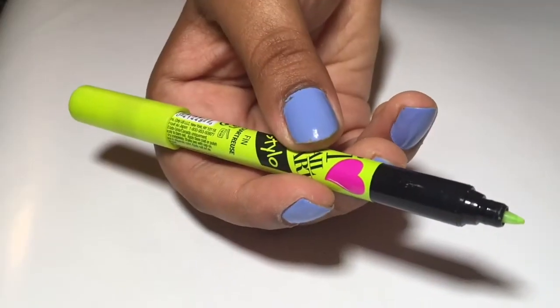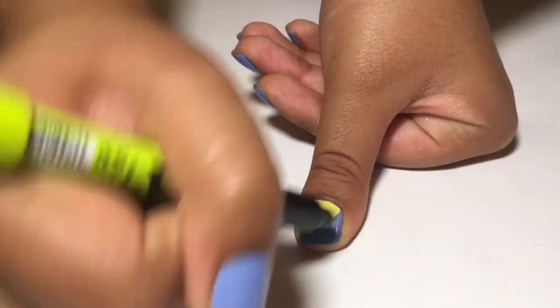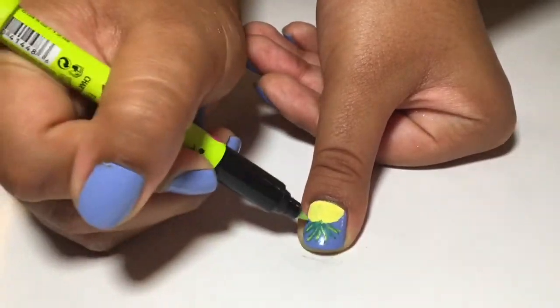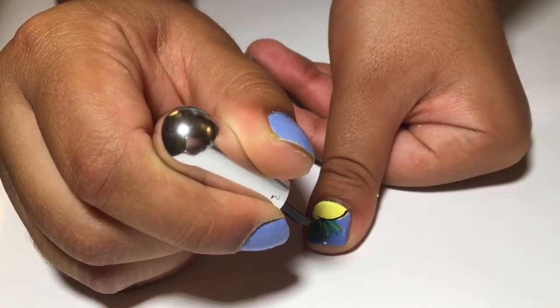Next, I'm going to be taking this nail art pen and drawing tiny thin stripes on top of the other green. Now I'm going to be taking a black striper brush and outlining all of the pineapple.